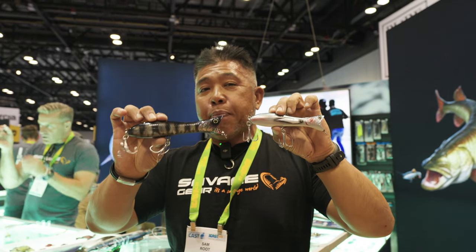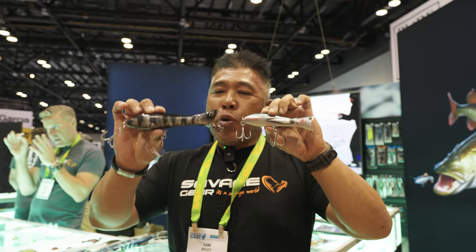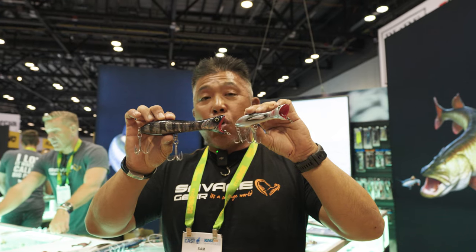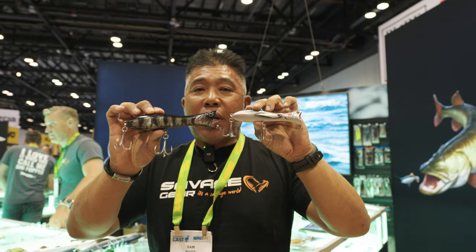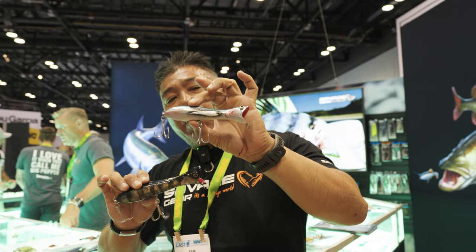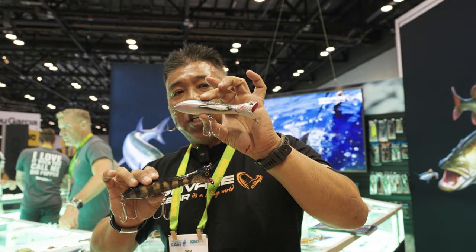Today we have the Panic Popper V2. You probably recognize this popper from way back, but we have improved it. It was a very popular lure back then, and it's going to be even more popular now. We listened to all your feedback and made it even better. As you can see, we even have a flying fish version this time.